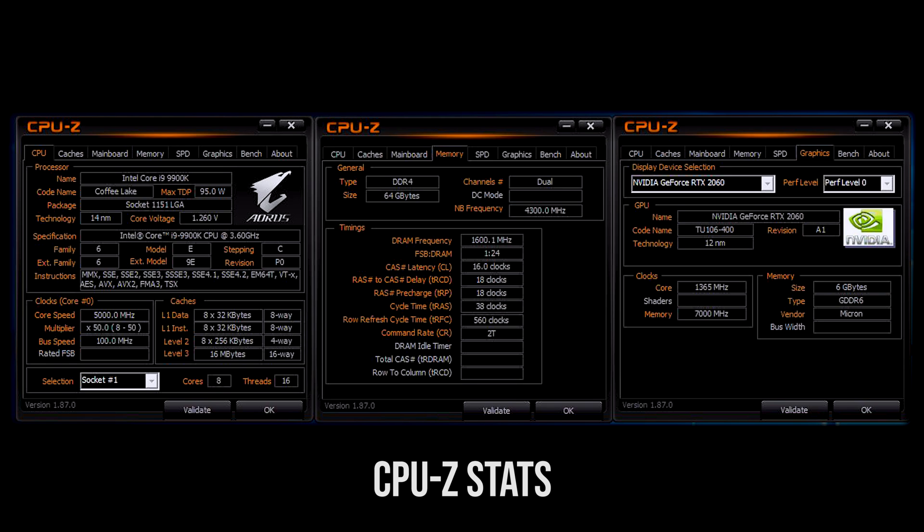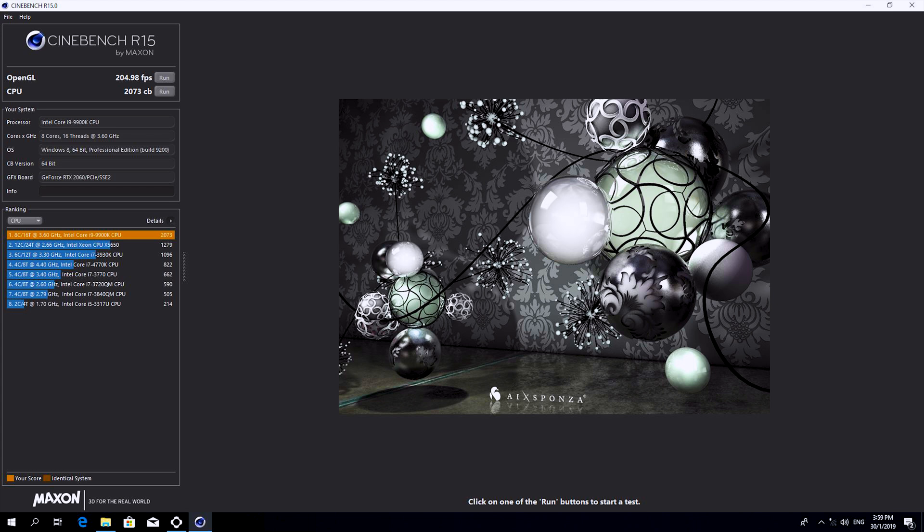This is a rare processor result, or a sign of very good cooling — because normally when it comes to overclocking an i9, people are usually stuck at 1.3 or 1.4 volts. Getting it to such a low voltage and stable for 24 hours is a miracle. So the client getting this i9 processor gets a golden nugget.